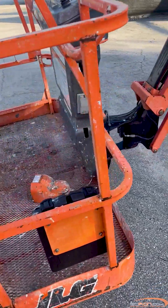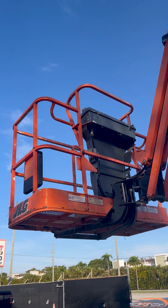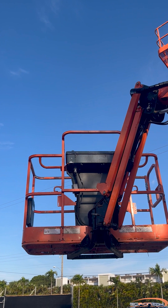Today we are going to be showing you how to troubleshoot fault code 2345, boom angle sensor out of range low, on your JLG boom lift. The main boom angle sensor circuit uses a redundant reading to ensure the sensor is operating properly and the machine stays within safe operating conditions.